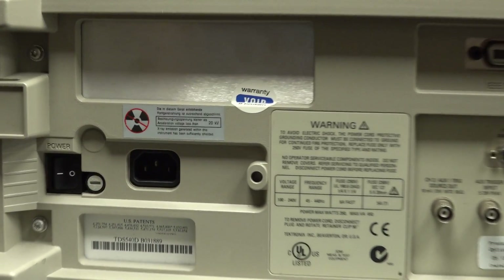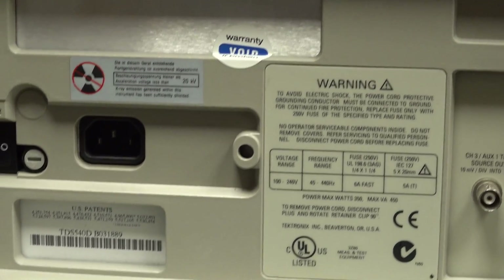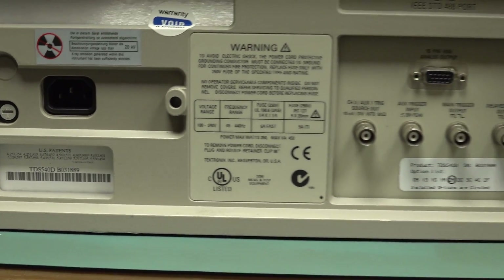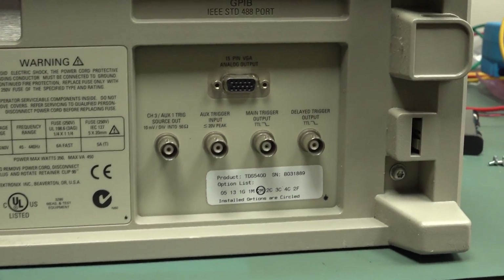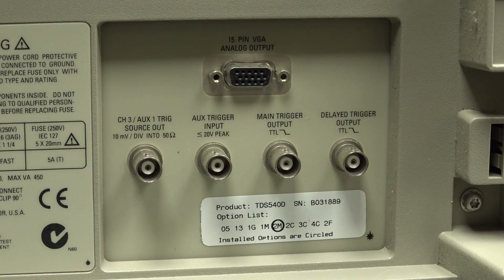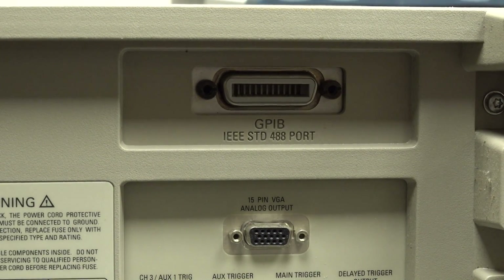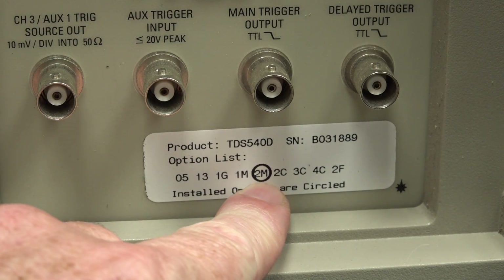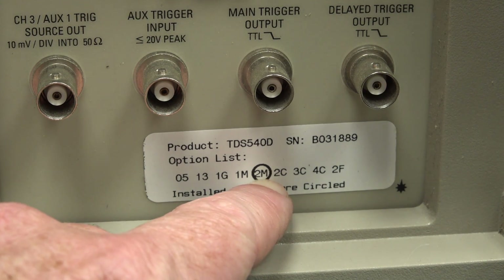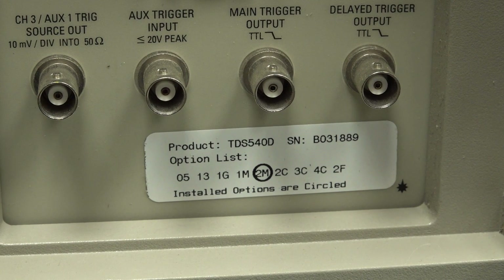The warranty void stickers look busted. There's the serial number, and it is a 240 volt model of course. It's got all the requisite stuff - look at this, a VGA output. Nice. And your obligatory GPIB. Option 2M down here is apparently the 2 meg memory, but on this particular model it's actually 8 meg I believe, and it's also supposed to have an internal hard drive as well.